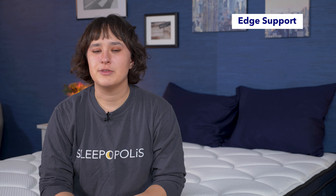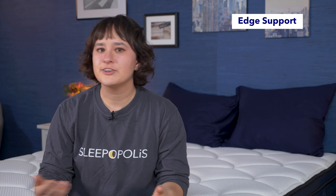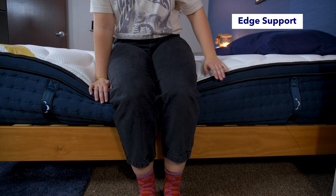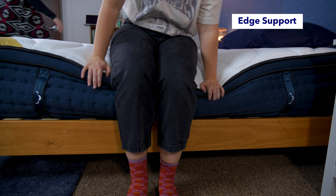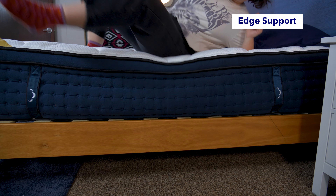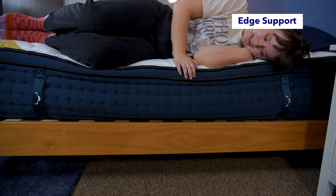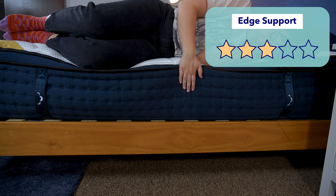Next up is our edge support test. Edge support refers to how well the perimeter of the bed bears weight. Ideally, if you're sitting or lying along the edge, you want to be as supported there as you were in the middle of the bed and not have the edge collapse underneath you. This is particularly important for people who like to sit or lie along the edge, for people with mobility issues, and for couples as it allows them to maximize the surface area of the bed. When I sat on the edge of the bed, I immediately felt a lot of sinkage. The edges were definitely collapsing under me. Lying along the edge, I felt a little more supported, but still wasn't impressed. Overall, I would rate this bed 3 out of 5 stars for edge support.